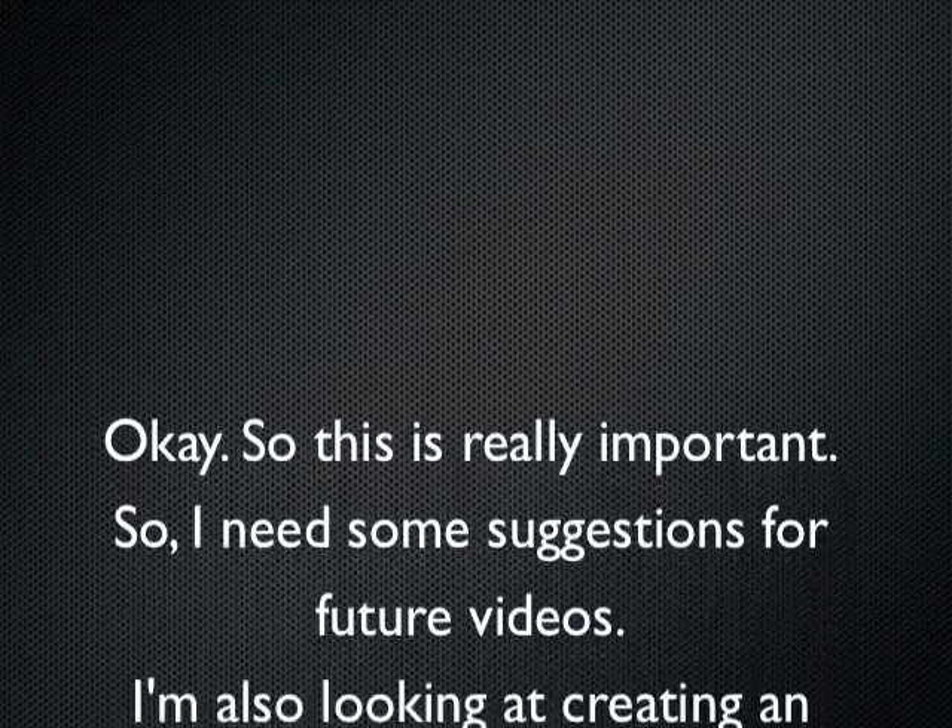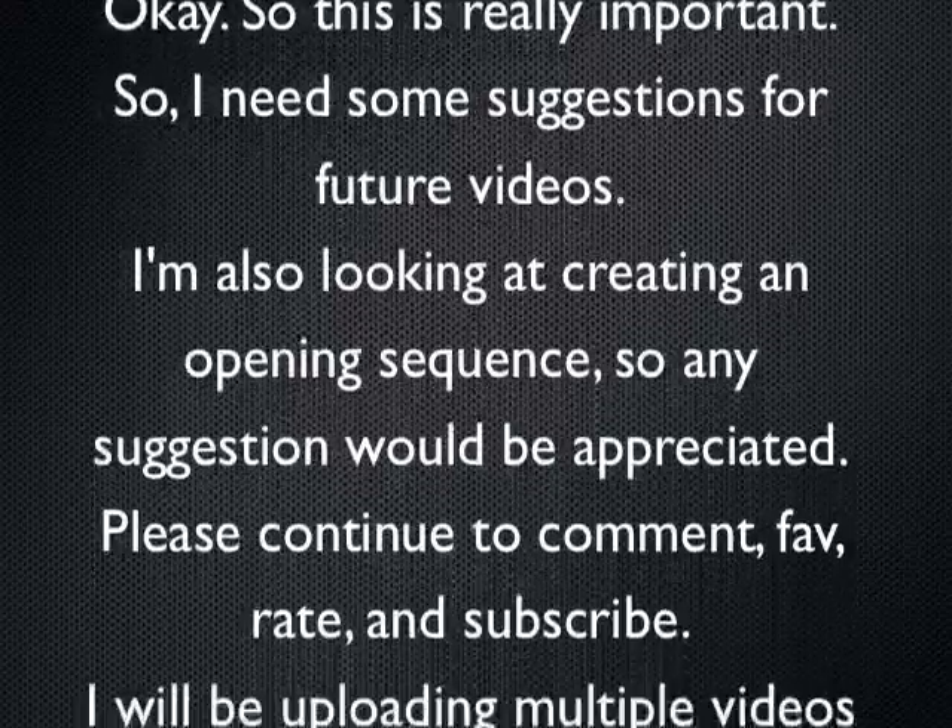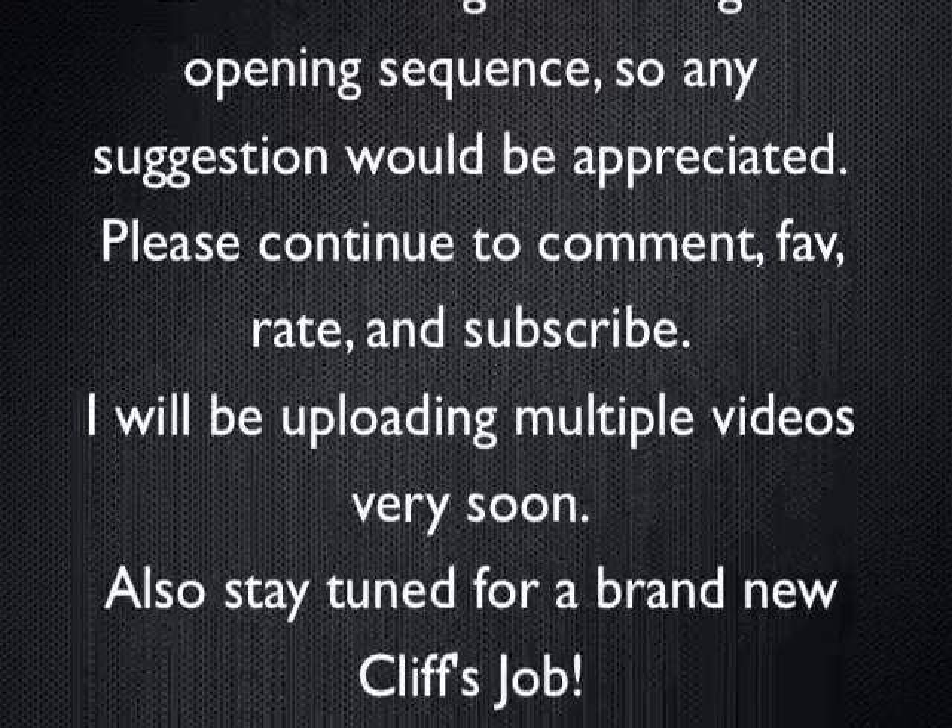So yeah, hope to do more videos with this one. I'll talk to you guys later. Bye.